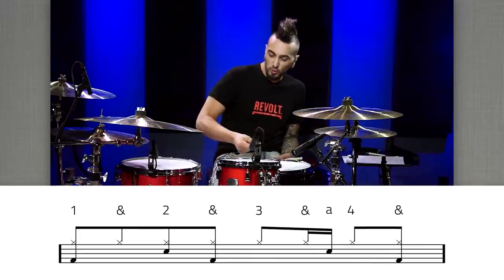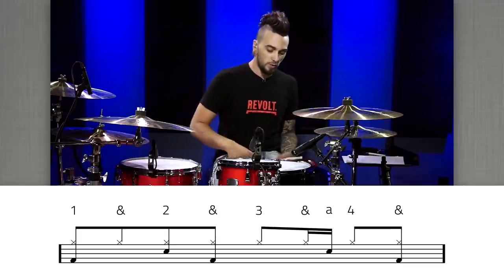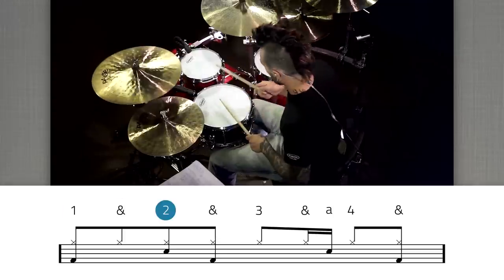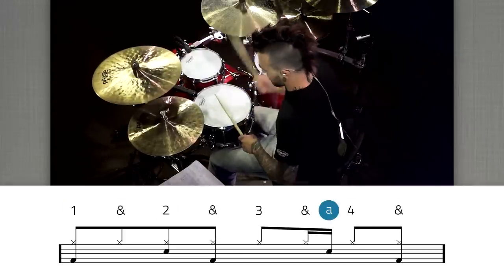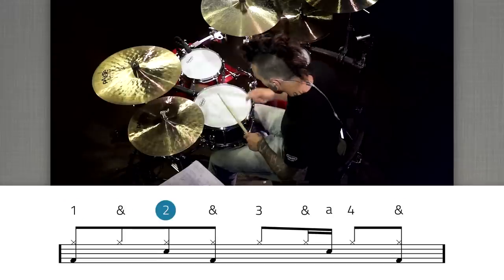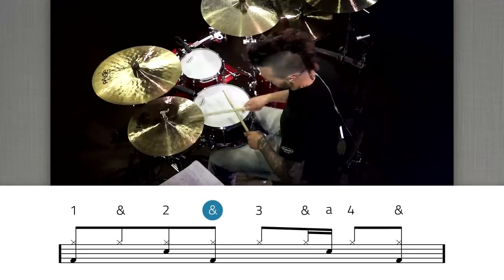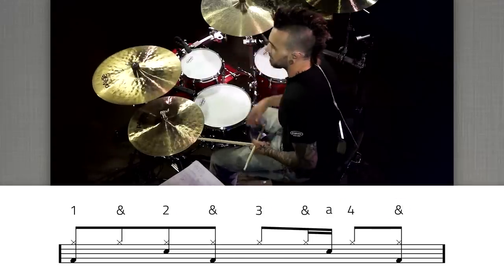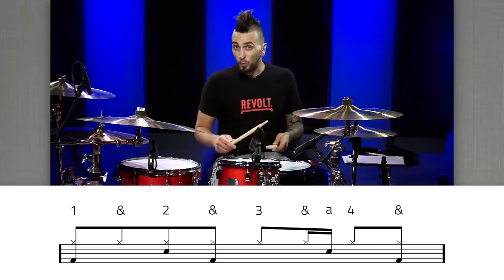So we have: one-e-and-a, two-e-and-a, three-and-a, four-and-a, one-and-a, two-and-a, three-and-a, four. Make sure when you're practicing that you kind of get your hands out of the way of each other.